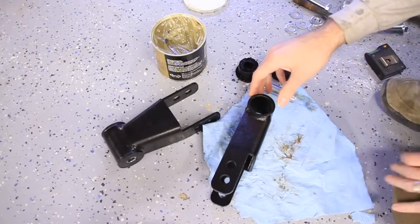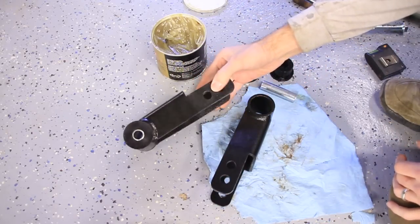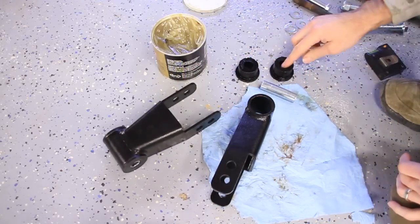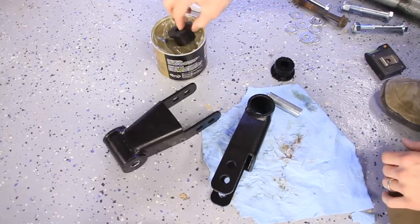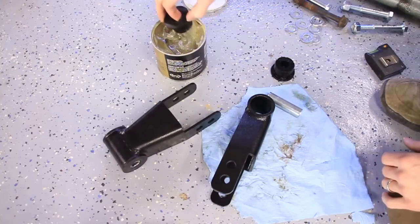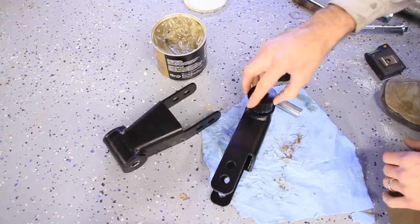So let's put these shackles together. It's pretty simple. We want it to look just like this one. There's two bushings and a metal sleeve that go inside this hole. I'm going to use some grease just to make everything go in smoothly.